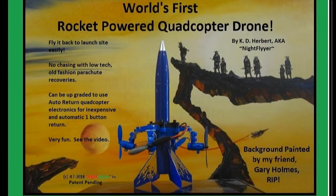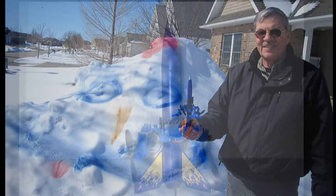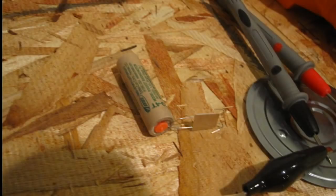Hello folks! Well you know, I've really been having a ball with my rocket drone, especially since I do not have to chase it down. It's really a lot of fun. It's also proven to be 100% reliable too.